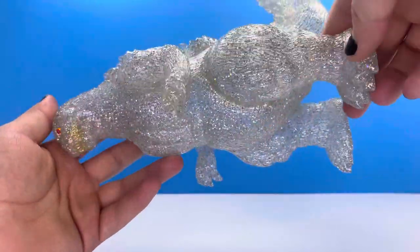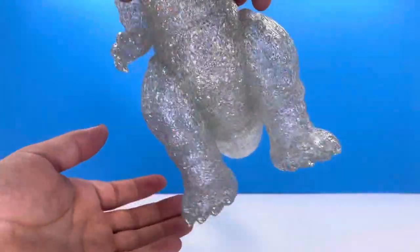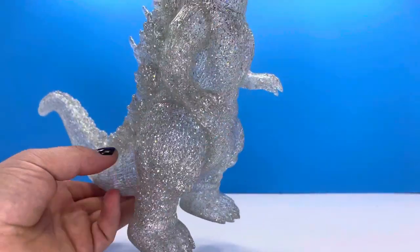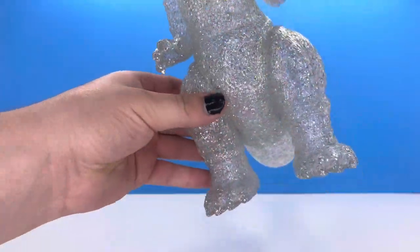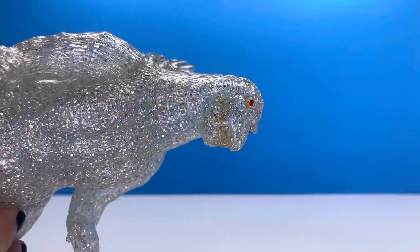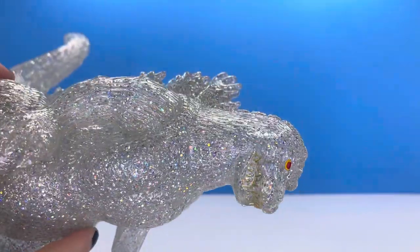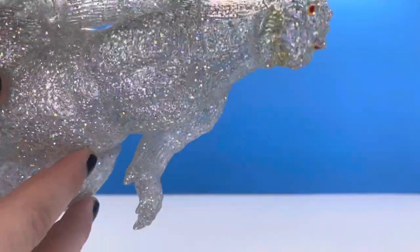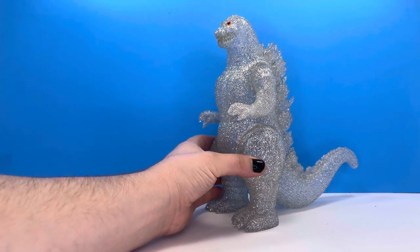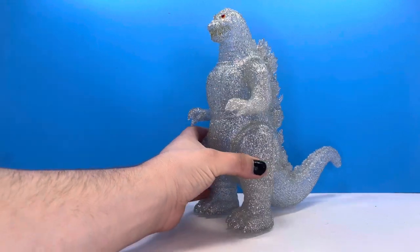I've seen quite a few pictures of this on the Collect All Monsters group and on Instagram, and don't get me wrong, it always looked good, but man, is this thing impressive in person. I am so glad I was able to pick one of these up. Let's get a close look at that face — yeah, that's definitely '89. I love the eyes and the teeth. The teeth are a little bit hard to see; they do get lost in the glitter from a distance. But that's pretty much fine because this figure looks impressive.